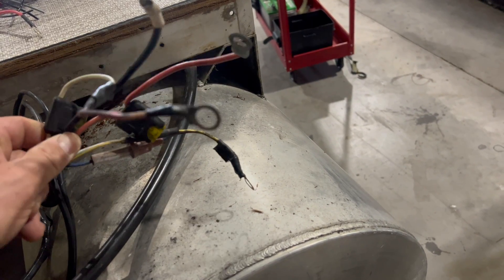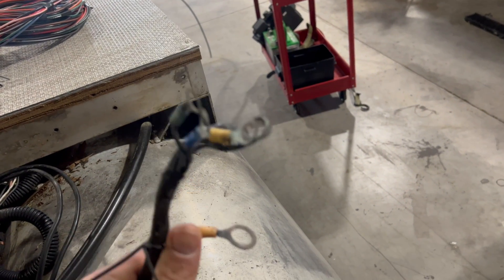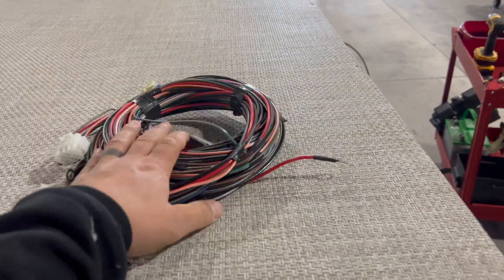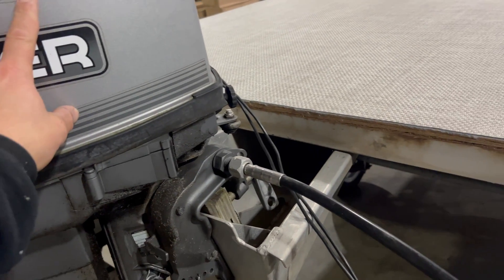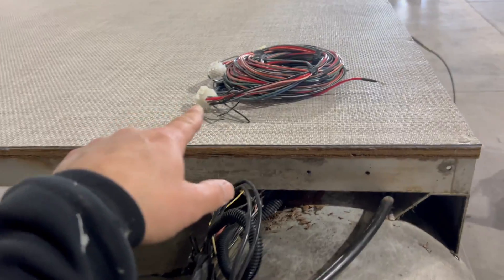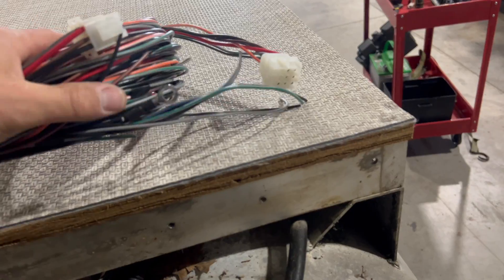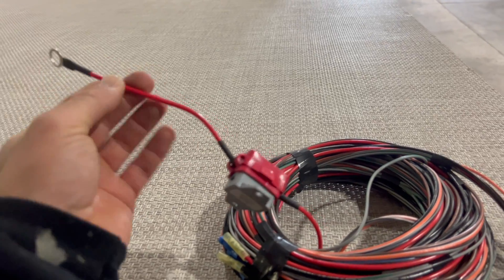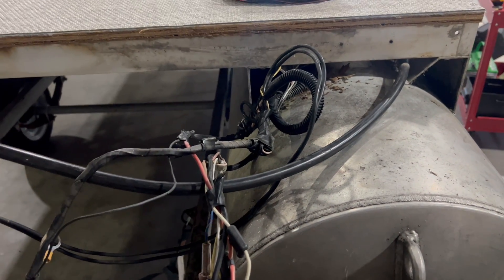There are six negatives that were all hooked to the battery. In a boat like this, when we install a harness done properly, we should only have the outboard battery cables — a positive and a negative — that will run to the battery from our switch. Here's our ground, our negative, and then there's a breaker in line on the positive. We're ripping all this out — it's going to save time, it's going to allow me to guarantee what I'm doing is done correctly.